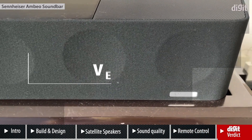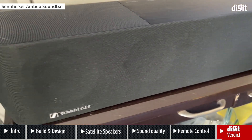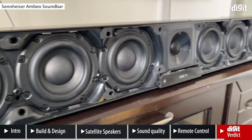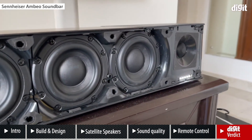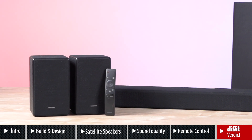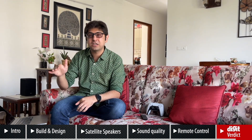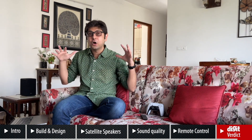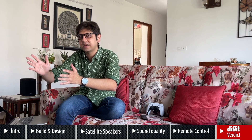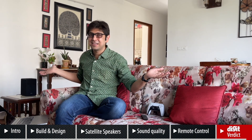The Sennheiser Ambio is a two lakh rupee soundbar — just a single bar under your TV with exceptional sound quality. But for almost half the price at 1 lakh 15,000 rupees, this Samsung with its satellite speakers gives you a very, very immersive experience. If you're looking to build a home theater without cables running everywhere, without a dedicated amplifier, and want a simple plug-and-play solution — this is it. You don't need anyone to set it up for you.